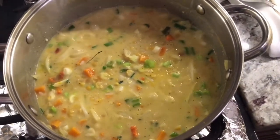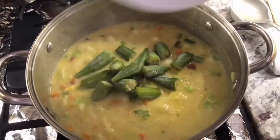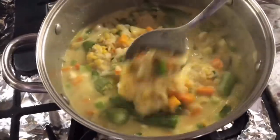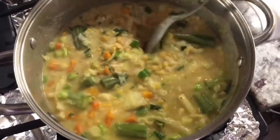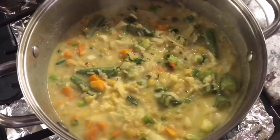The next thing I want to add is my okra. I have a nice amount here, and when it's frozen it's always easy to cook. I also have a bowl of spinach and my carrots to add. I'm going to wash my spinach, grate my carrots, and come right back and show you guys.